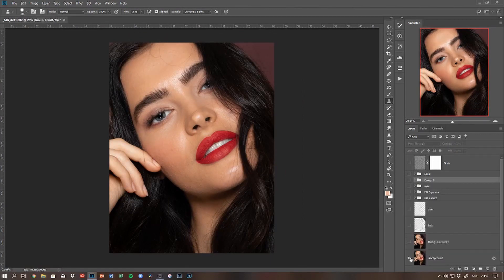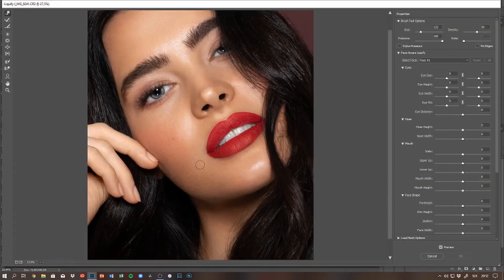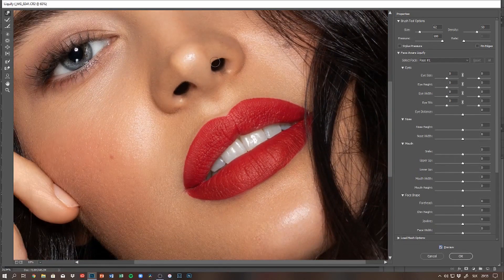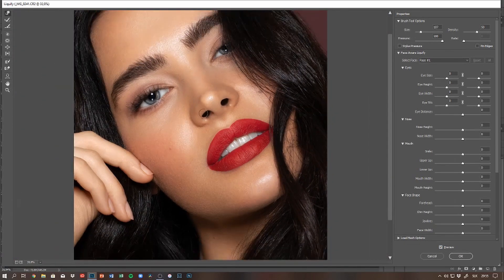For liquify, I need to make a stamp visible layer because the liquify filter works only with pixels. In liquify, I'm basically just fixing the lip line a little bit to make it a bit more sharp. The makeup artist did an amazing job so there's not much work to do.